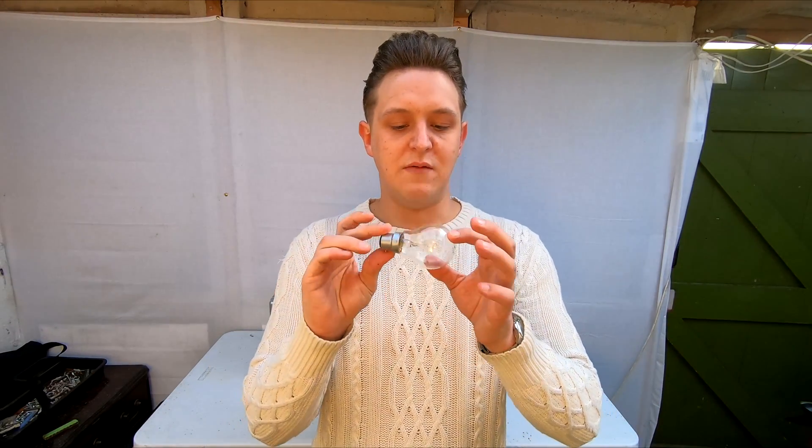What's up guys and welcome back to another episode of Microwave Madness. Today we're on episode 3 and for episode 3 what we've got, as you've seen from the title, is a lightbulb. So yeah, we've got this lightbulb.